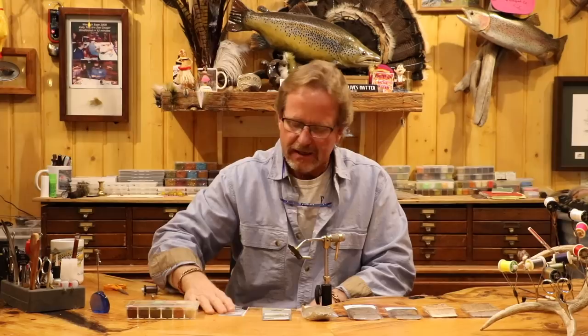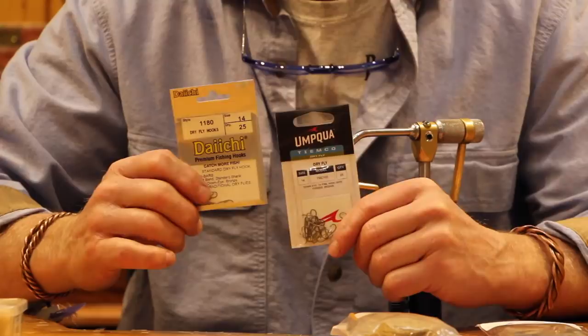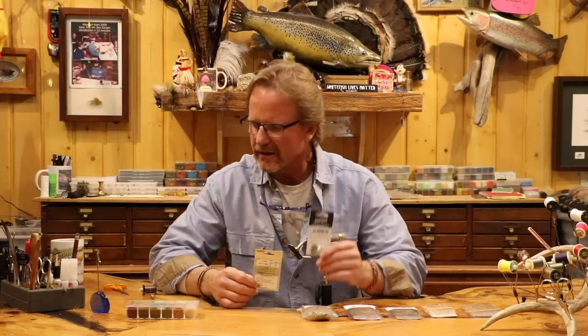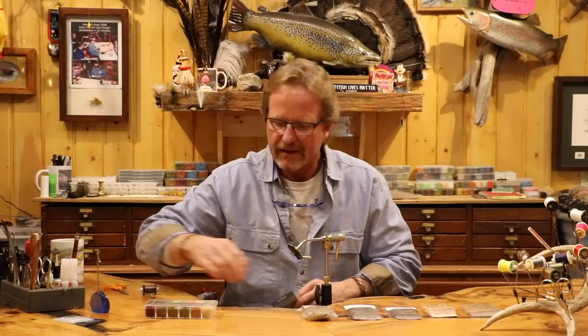We're going to start with the same hooks as the X Caddis — a TMC 100 or any standard dry fly hook. We're tying them on 14s. I've got a 100 and an 1180 here, but whatever dry fly hook you have works. I tied on the TMC for a long time, then moved into the Daiichis, and I go back and forth — they're pretty even for me. Nice micro barbs and a nice gap.